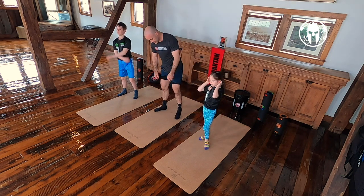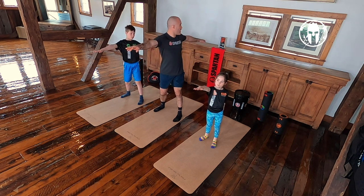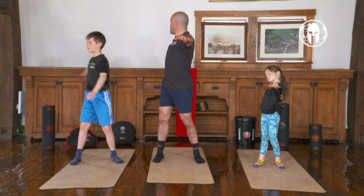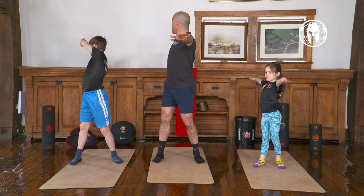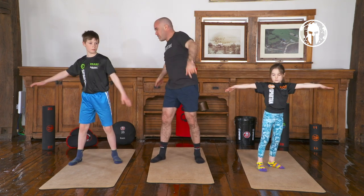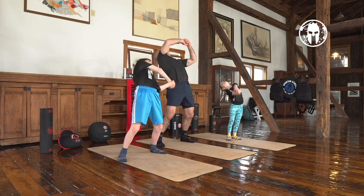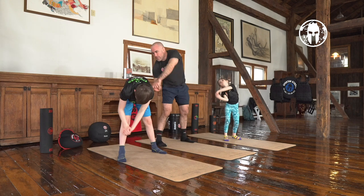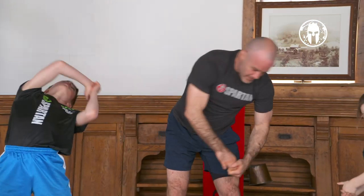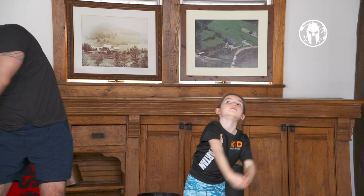Now we're going to do our rotations: feet a little bit wider than shoulder length, reach your right arm forward and your left arm back. Reach forward, reach backwards, and switch — try to touch both walls at the same time. Switch. Now around the world: big circles, really focusing on that back bend. Look at the wall — Charlie's got a good back bend. I love bending backwards.